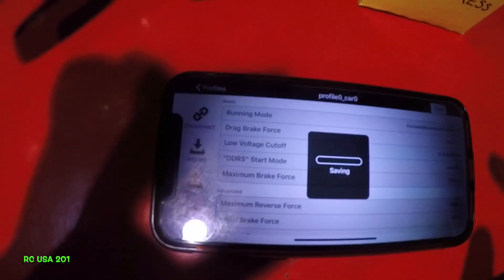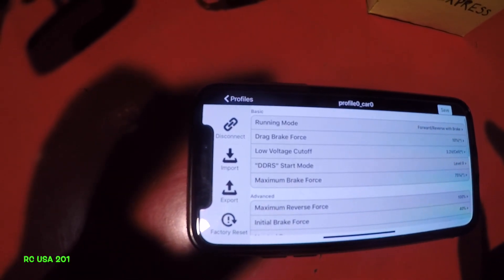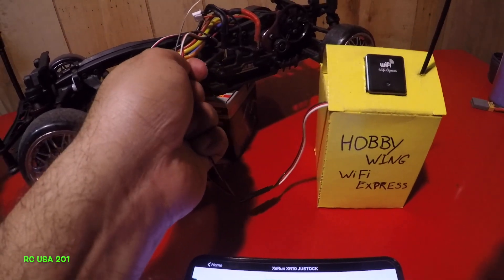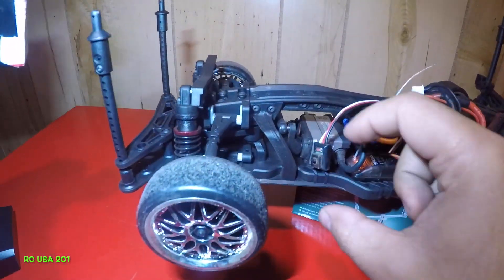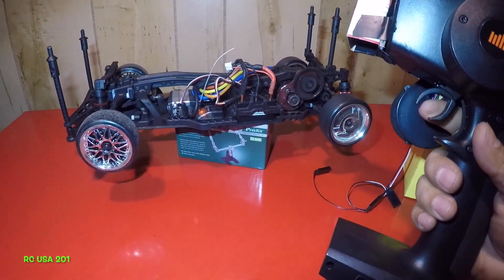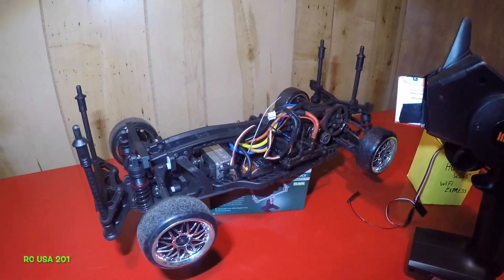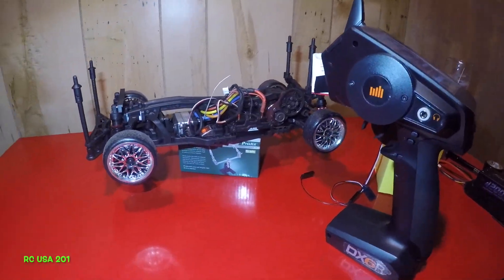We've set reverse force to 100% and brake force to 40% — now let's save this and get out of here. Shut off the ESC, disconnect the WiFi module. We're back — turned the ESC on, and let's check this out. Lot of force guys — I'm liking the sound of that! Don't forget to subscribe to my channel. If you need something similar done, you know what to do. Thank you, subscribe, bye bye, and we'll see you on the next one.